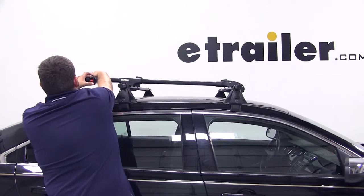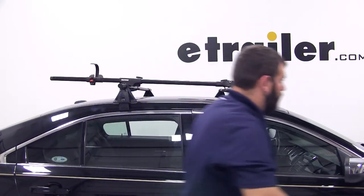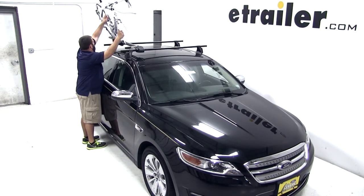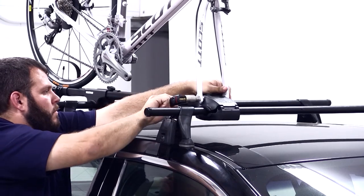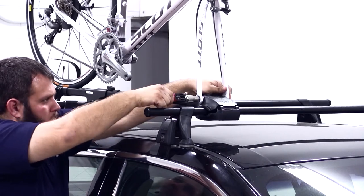We also want to make sure that our wheel strap is open so that we can go ahead and load our bike. We'll pick up our bike, set the rear wheel into the tray, and then fit the front fork down into the skewer. We'll secure the bike first at the skewer, then move back and use the wheel strap to secure the rear wheel.